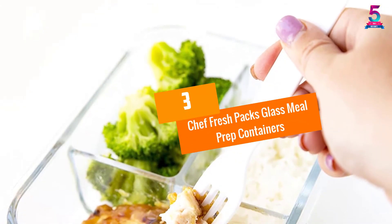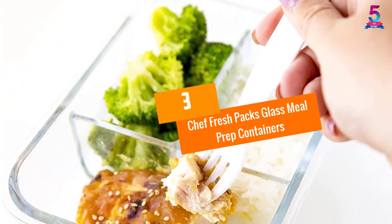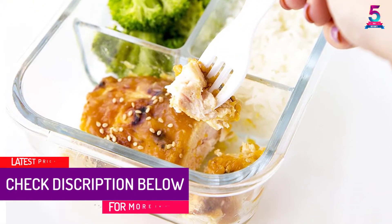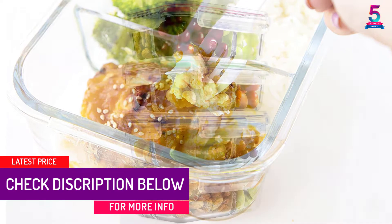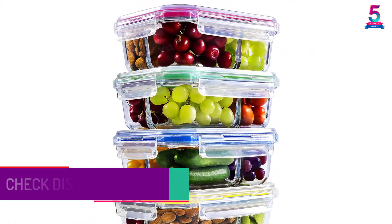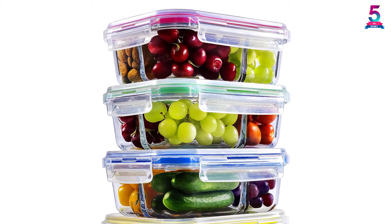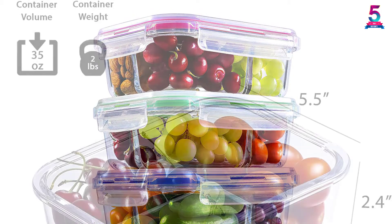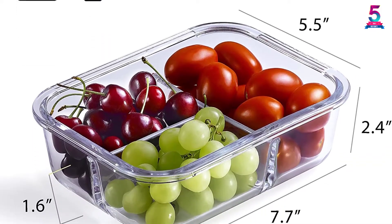At Number 3: Chef Fresh Packs Glass Meal Prep Containers. The Chef Fresh Packs food storage containers are made for life — they are durable, easy to use, and suitable for keeping your food fresh for longer. The lids are spill proof, leak proof, and airtight, making the containers safe for warming your food. The whole set is dishwasher, oven, and microwave safe. If the quality is not good for you, you can ask for your money back.